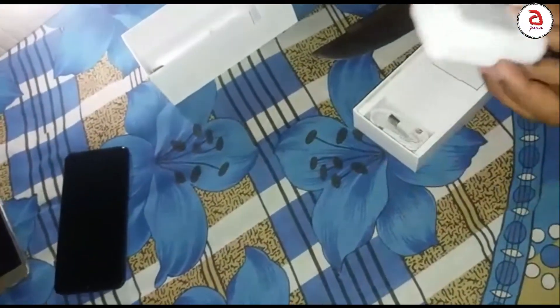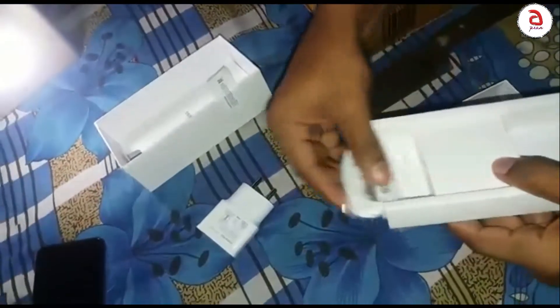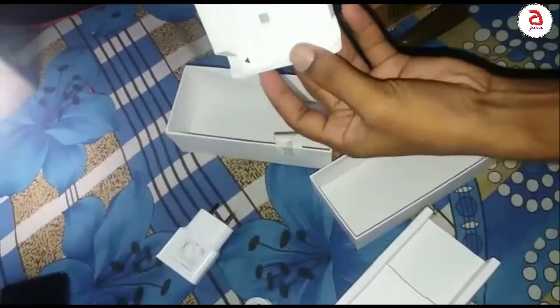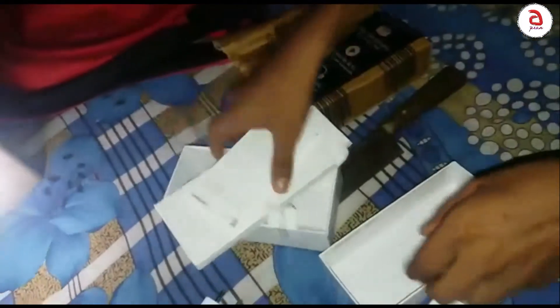Inside the box there is a 15W fast charger, a USB-C type cable, a SIM ejector tool, a warranty card, and a user manual.